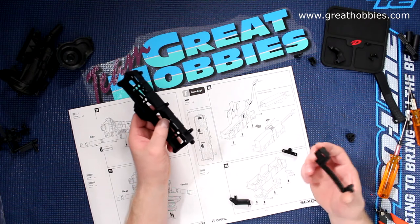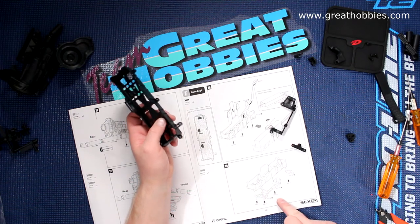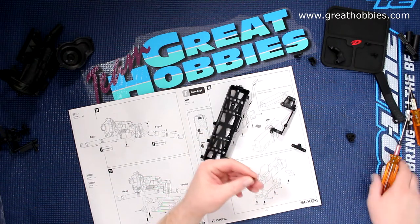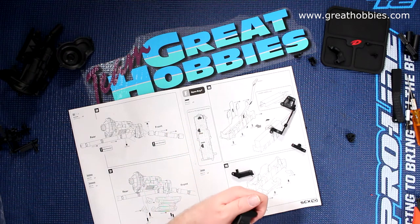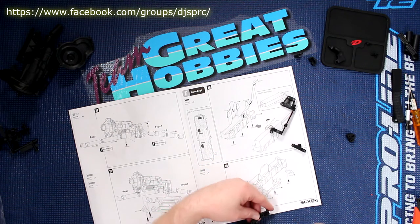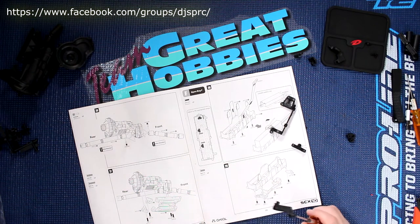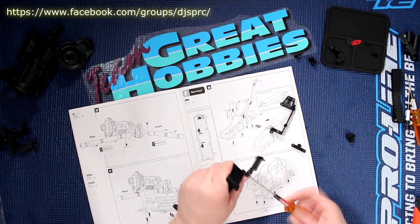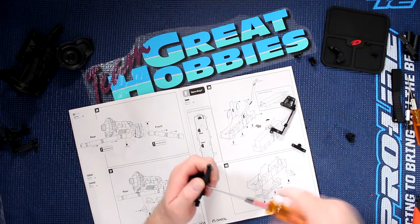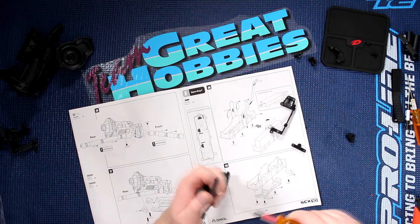Grabbing our tray here, we need to put our servo tray on the side of it. Looking at the diagram right here, that's gonna be step 29. We're gonna grab one of our screws. Again, you don't want to over-tighten these — because you will strip them.